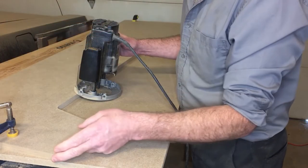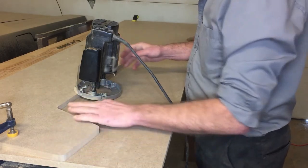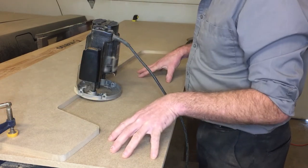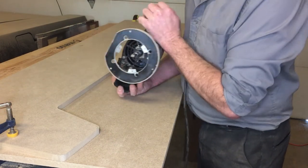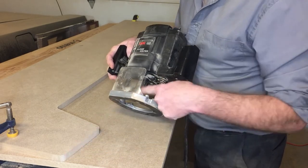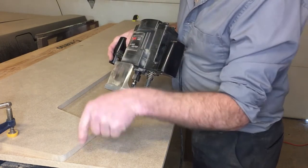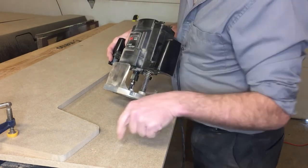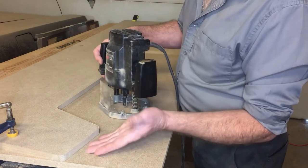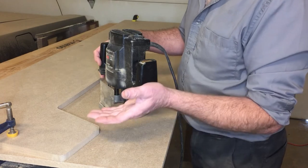We finished cleaning up the first one - we sanded all of our rounded corners, inside and outside. We've laid that finished one on top of our other board. The bearing on this bit needs to follow the first sheet so the blade can cut through the second one. It will have to cut through in one pass - if I try to raise the blade, the bearing won't contact the first sheet.